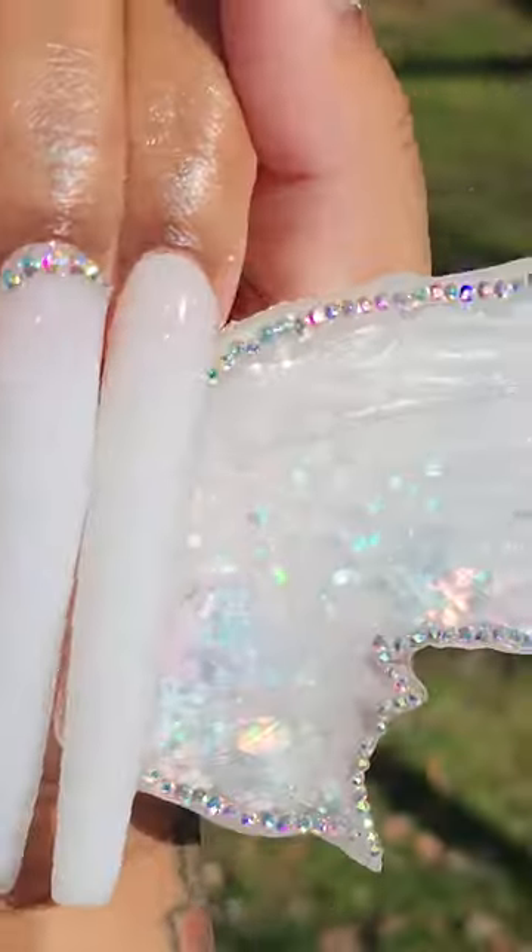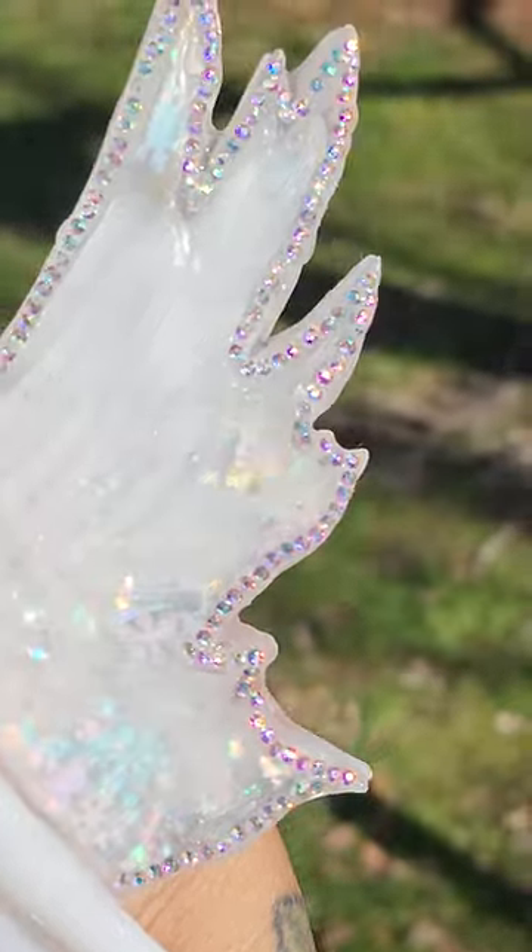And here is the finished look — these nails turned out so bomb, I love it! Okay, would y'all wear these?